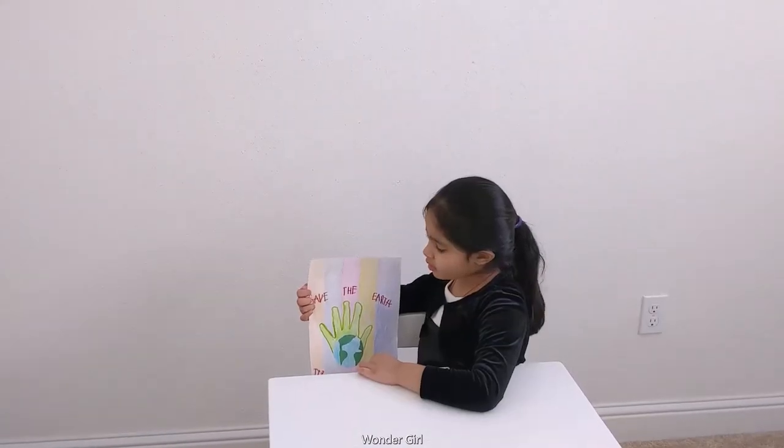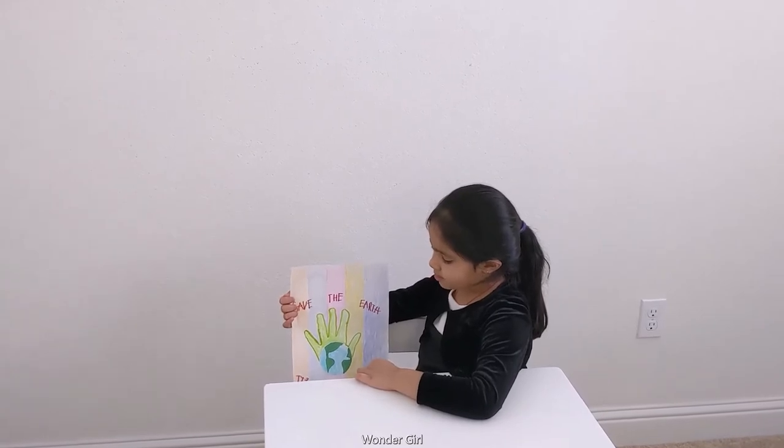Hello friends, my name is Aria. Welcome to my show. In our earth we put all the garbage properly.